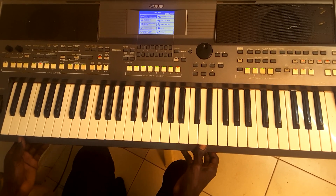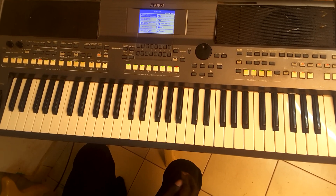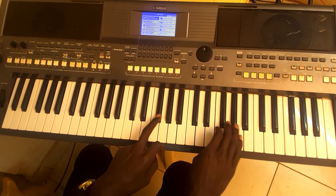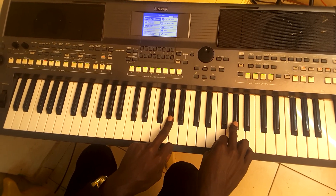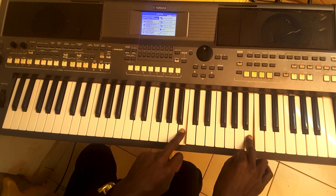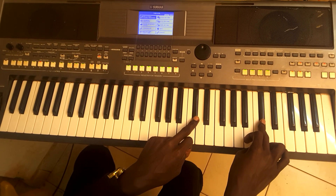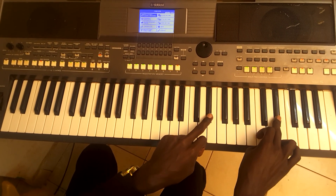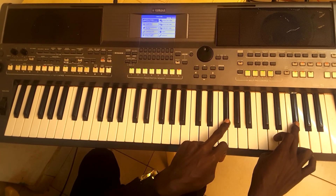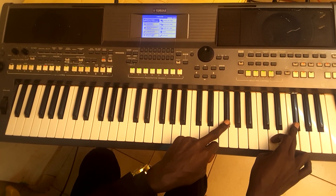Let's look into the key of F sharp. Of course, these are the notes for F sharp: F sharp, G sharp, A sharp, B, C sharp, D sharp, F, and F sharp.